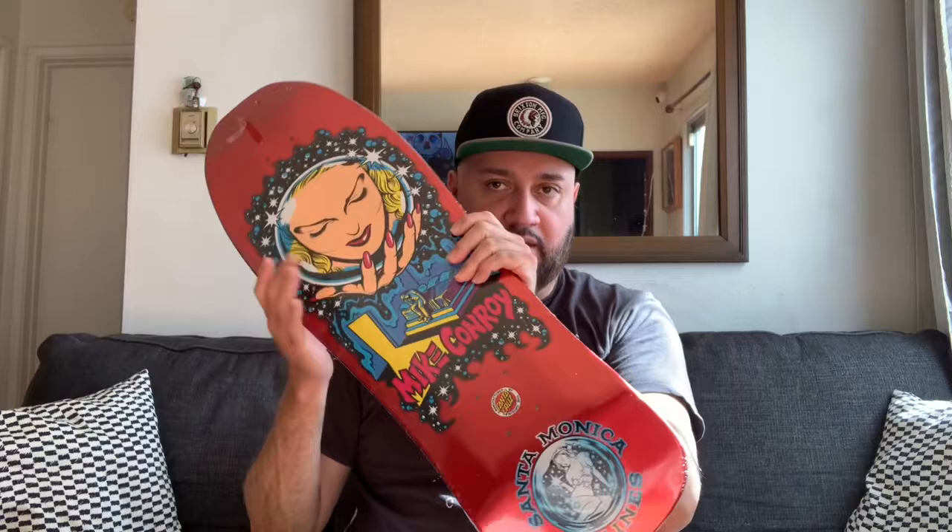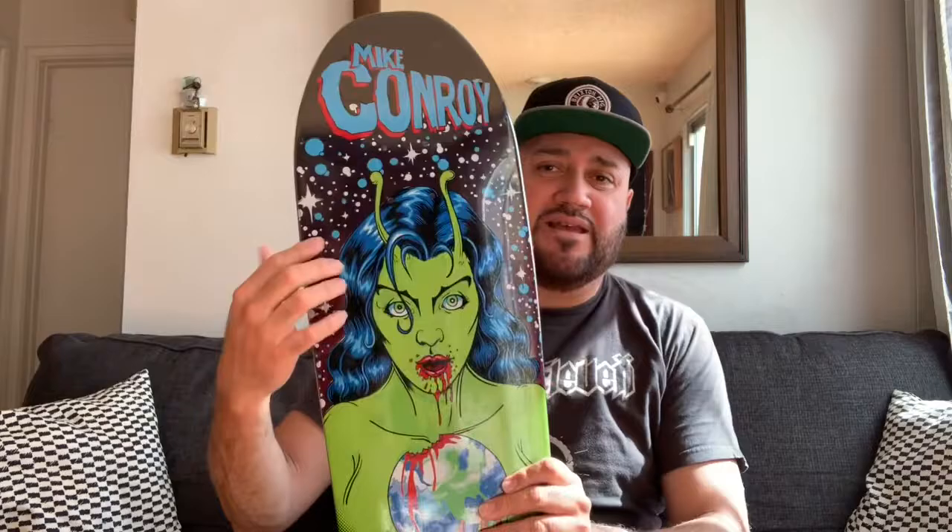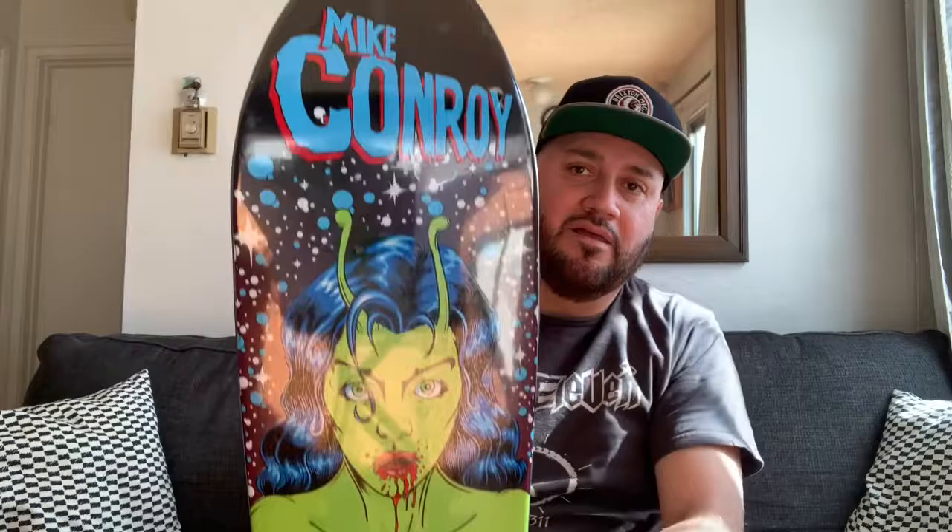He also did a guest model for Shipyard Skates, which I thought was pretty cool. Here's that one right here. This one is like nine and a half inches wide at the widest, so it's a little more narrow than his Santa Monica board. But the graphics on this one, man — it's legit, it's really pretty cool. He's got his name up there. Here's the top side of it from Shipyard. It's got a modern concave to it.